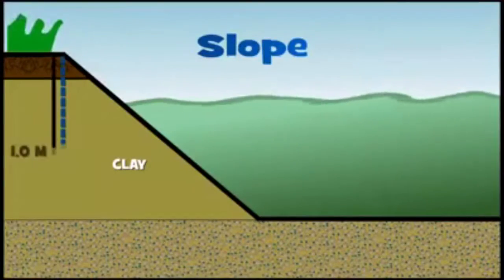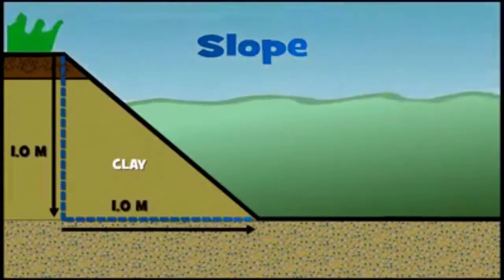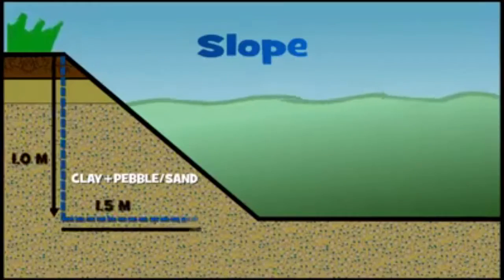By proportion: 1 meter deep and 1 meter slope distance for clay, and 1.5 meters for clay mixed with sand or pebble.